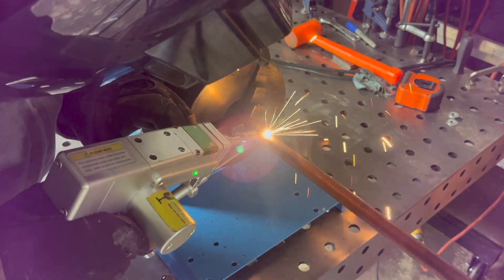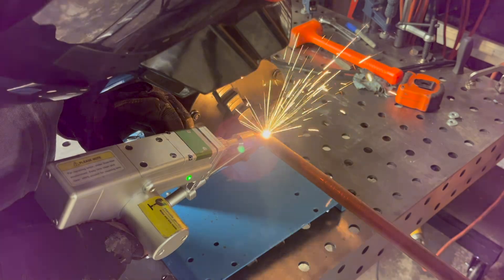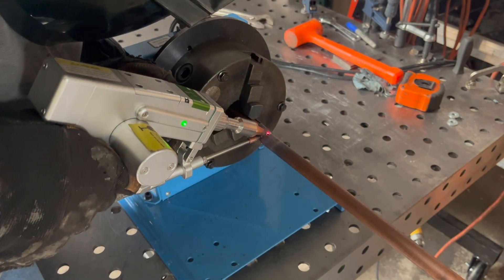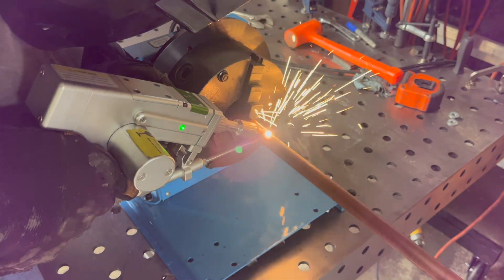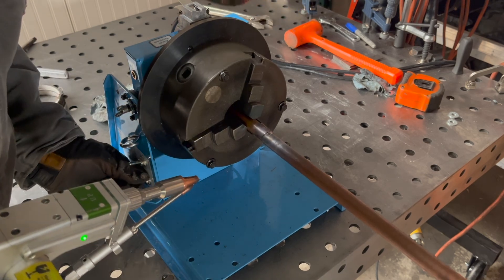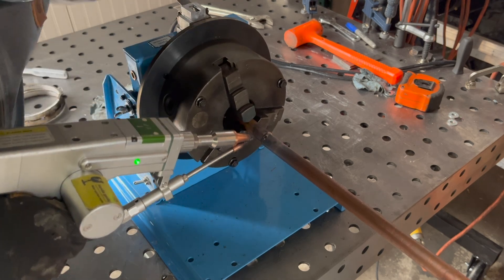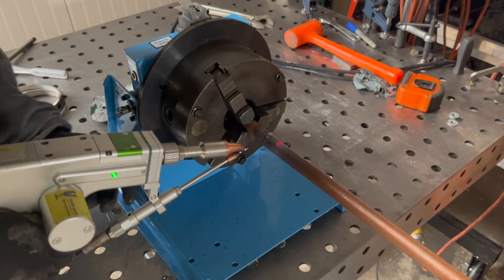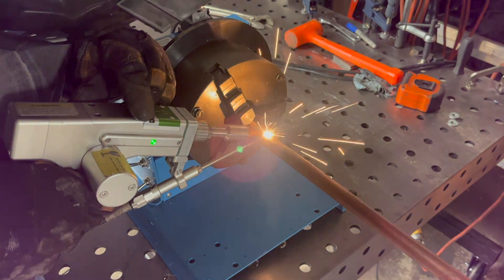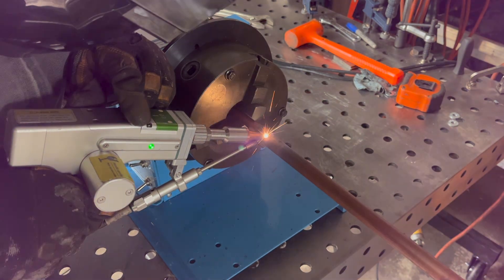A couple of times I actually punched a couple of holes in the copper and was able to just fill them in, just like you would with any other type of material. Here I totally missed the joint, so I had to go back and re-weld where I missed. This weld definitely wasn't a nice smooth weld, but it held pressure, as you will see later in the video.